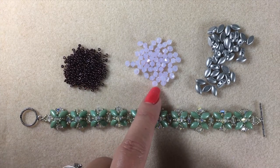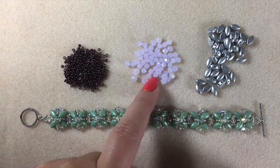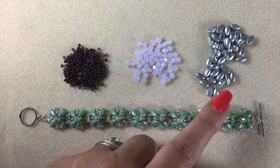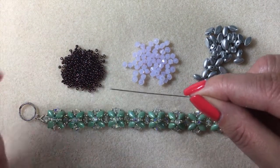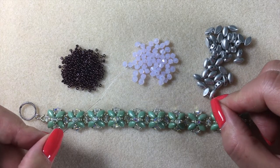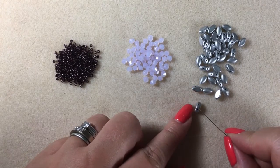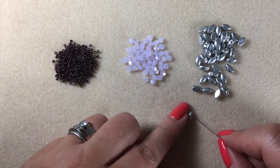Then I've got 4mm Swarovski bicones here, and these are rose water opal. It's such a delicate colour, it's gorgeous. And then my iris duos are aluminium silver - they're a matte finish as opposed to a chrome shiny silver. You'll also need a toggle clasp, and of course your needle. I'm using a size 10 beading needle, and some fireline. I'm using the crystal today because I don't want the thread to show through those beautiful opal bicones.